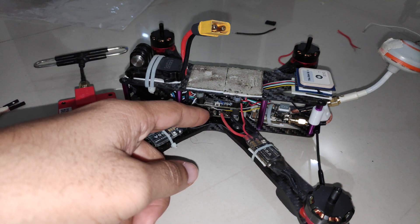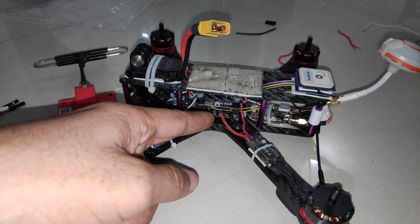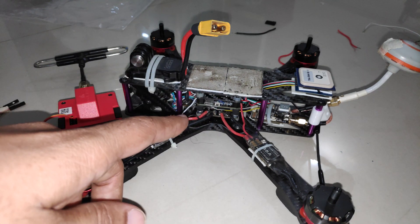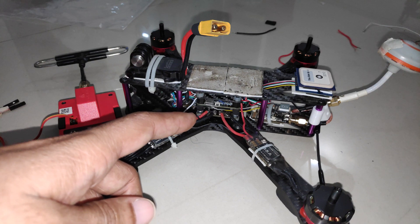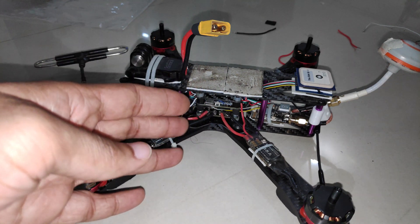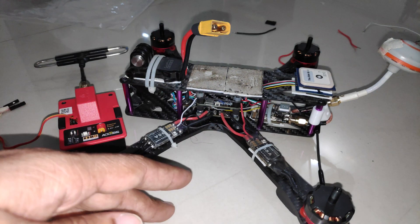In this video we'll take a look at how to update the ExpressLRS firmware on the R9 MX receiver using the Betaflight passthrough method. This method will also apply to other R9 receivers. If you get the bootloader error and you're not able to update or make changes to the ExpressLRS firmware especially with the Betaflight passthrough method, then this video should definitely help you.